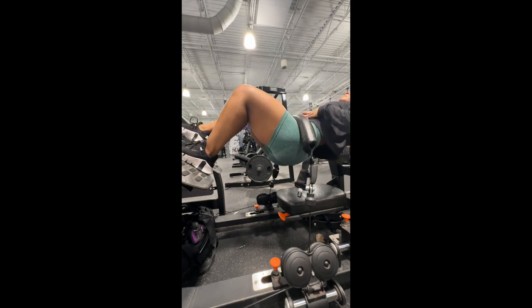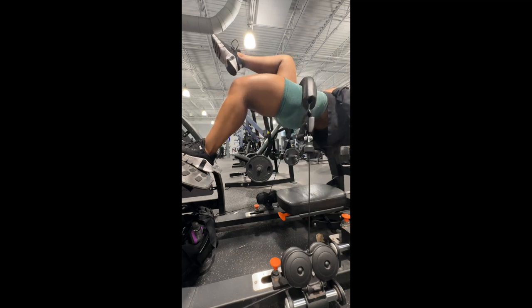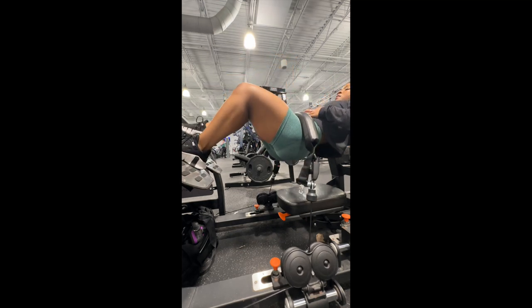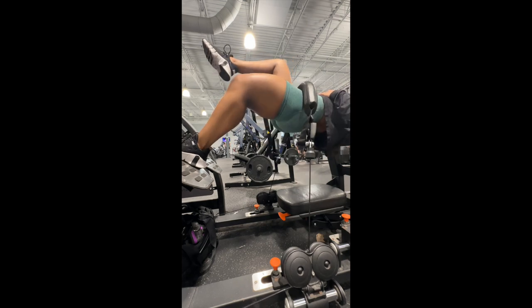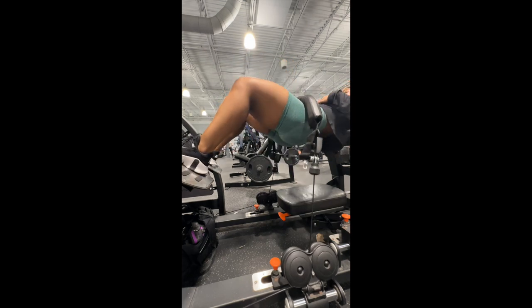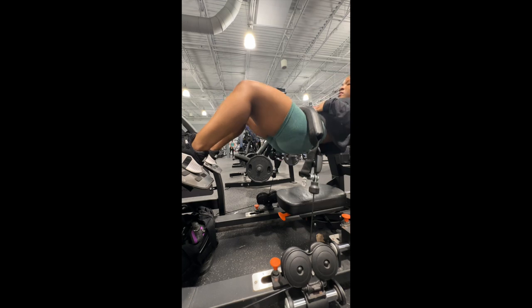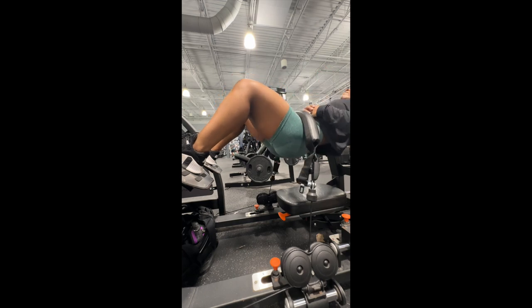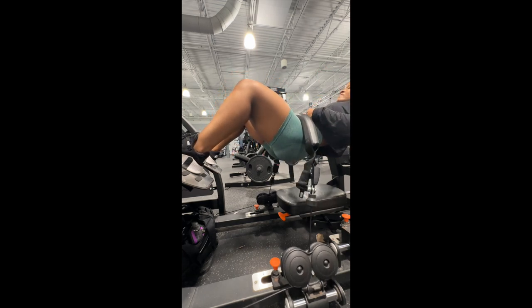I went to Smith machines instead. These single-leg hip thrusts are so impactful — a trainer taught me this and they hurt so bad but burn so good, 10 out of 10 recommend. For warm-up hip thrusts, focus on arching your back at the bottom, then squeezing your glutes at the top — that's the goal.